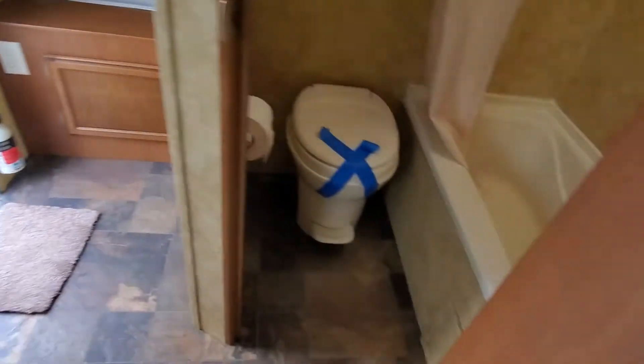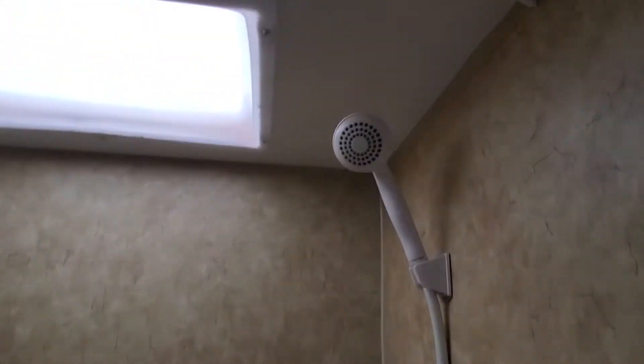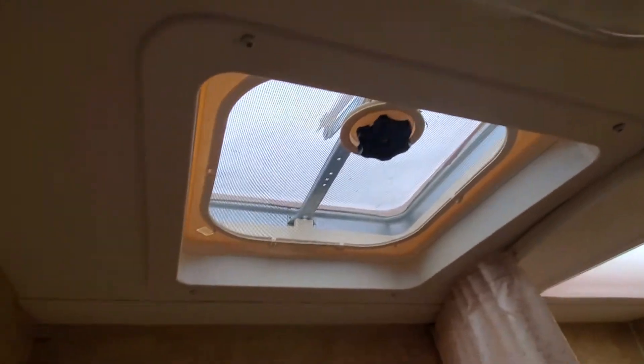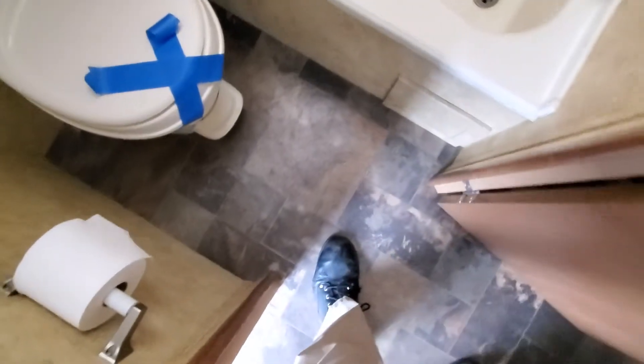Go inside the bathroom here — our detail crew did a great job with this one, as they do with all of them. No signs of leaking around the skylight or the fan. The floor in here is solid, but it's just bubbled up. The only spot I would say even has a remotely soft spot is right there where my left foot is, but I would just use it the way it is. You don't need to do anything to it — just check your seals on the outside.